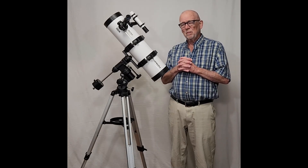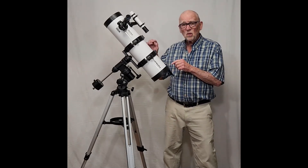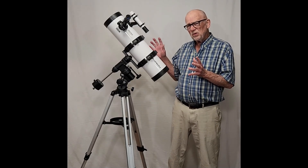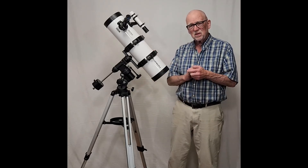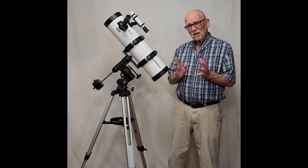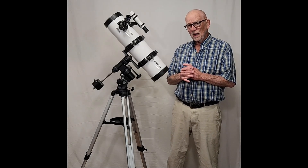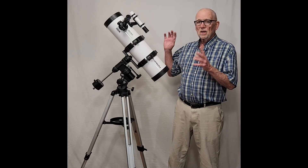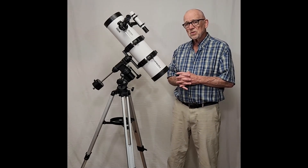I think what I'm going to do is probably throw the mount away and put this on a better mount. I want to show you some of the problems with the mount and give you some ideas. If you got stuck with one of these, how would you fix it? How would you deal with this defective, horrible, nightmarish mount? I've got some ideas — some things I've tried that actually helped a little bit. If you're stuck with one of these, I maybe have some assistance for you.